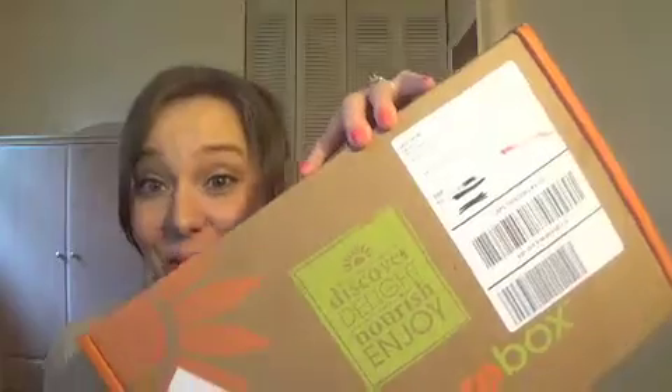Hey guys, it's Brittany and guess what I got today at my door — I got my second ever Nature Box! I am super excited to open it with you guys. I have not peeked inside so I don't know what's in here, so we're gonna open it together. Nature Box is a monthly subscription box — you pay $19.95 or $19.99 a month, and the shipping is free, and you get five healthy snacks inside.